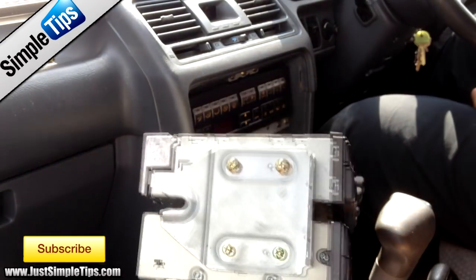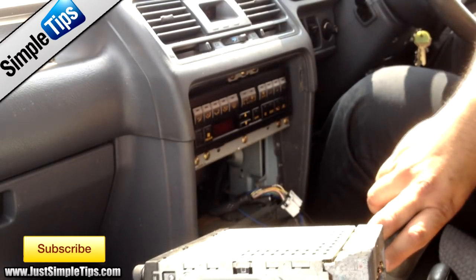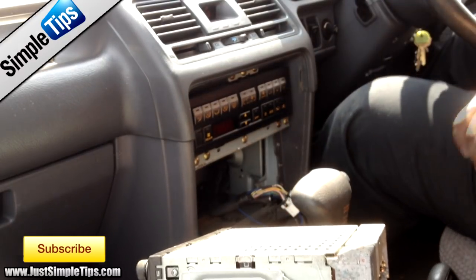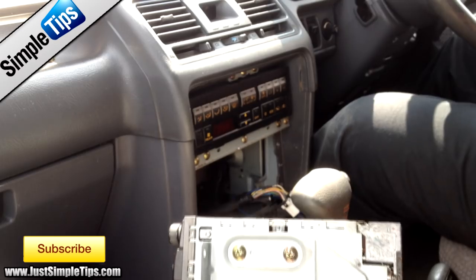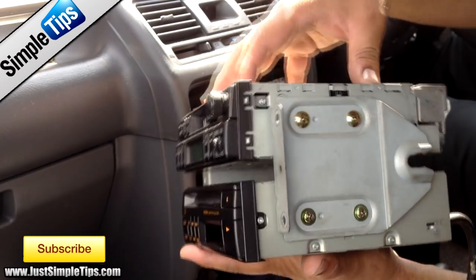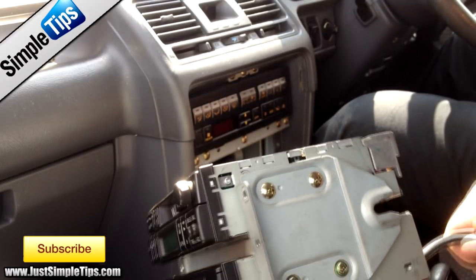To put the new stereo in, there are two screws on either side. Those will have to be actually removed. As they have to be removed, the cage the stereo won't be used, and therefore you'll actually have to screw these in to the actual factory aftermarket H8 itself.